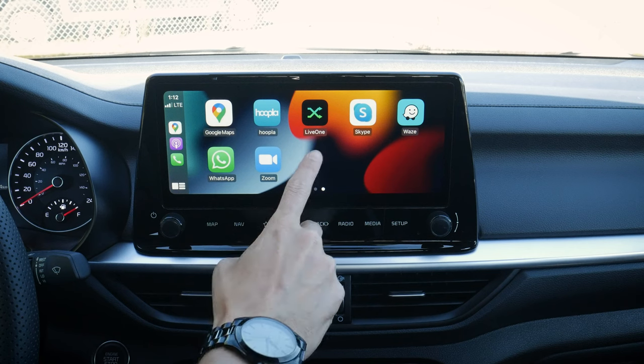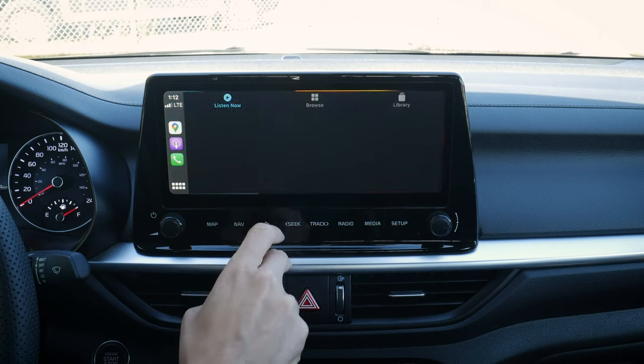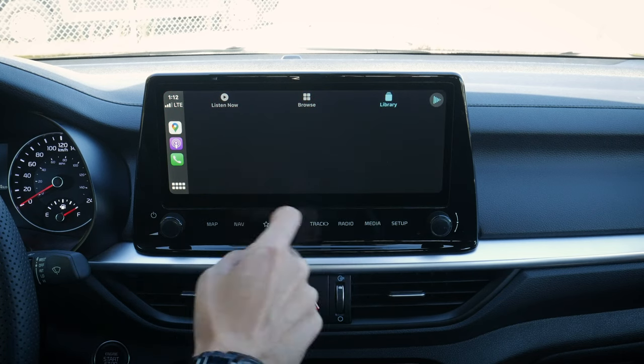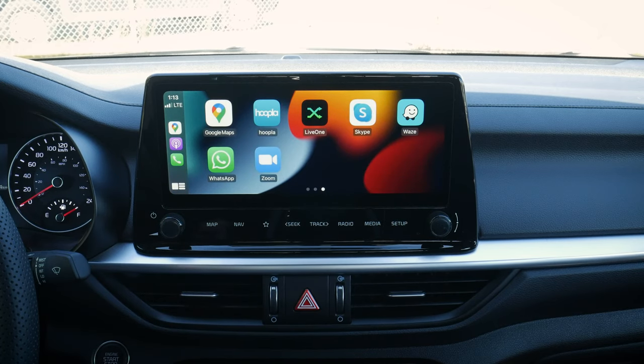Live One is a radio app. We've got audiobooks, podcasts, and so many other things. These are all really straightforward to use. We can look at your library, go back home, look at our calendar — there are a ton of options available in CarPlay.